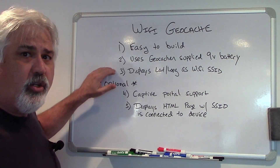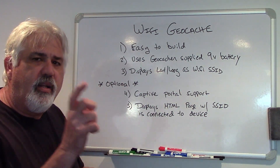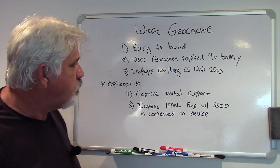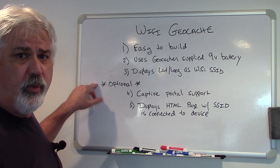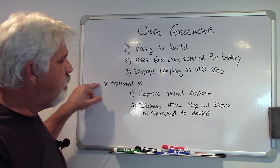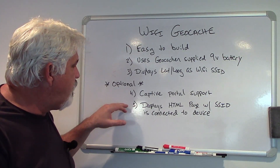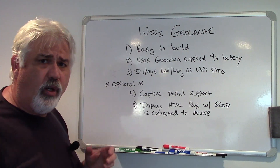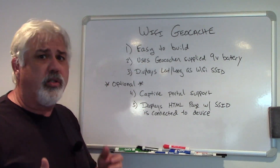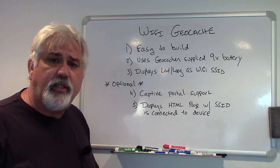It needs to display the latitude and longitude of the next geocache, and it needs to display that latitude and longitude as part of the SSID, or the access point Wi-Fi name. I decided to expand this, since it's really a software-only project with very little hardware. I've expanded this to include the concept of a captive portal, so that if you want to use this in a geocache, you can also have an HTML page come up, providing additional information beyond just the Wi-Fi access point name.